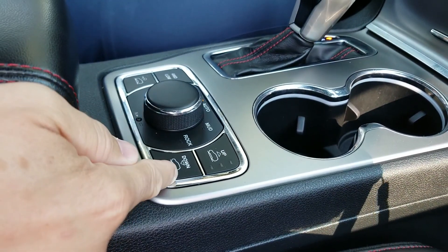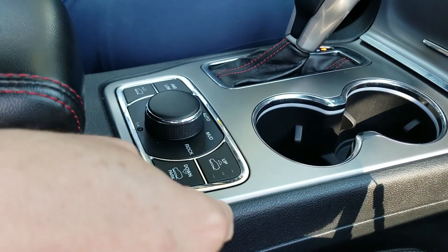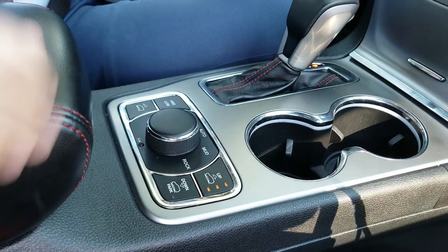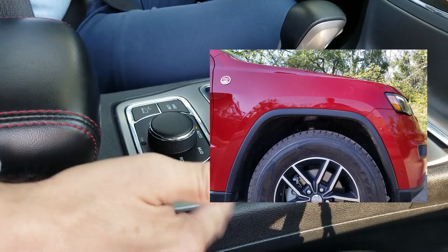There's the down ease-of-entry button here, and the park system. When you hit up while the vehicle is in park — start it up of course — you hit the button three times, or however far you want it to go. If you only want it to go halfway, you would hit it twice.